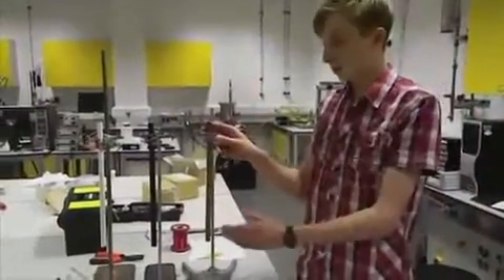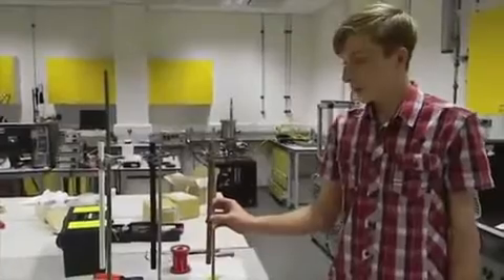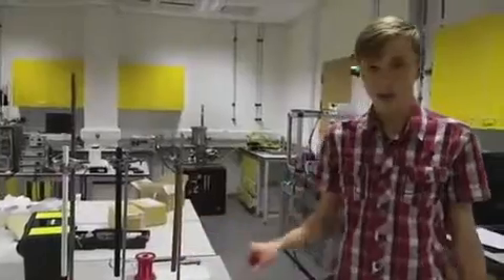In the copper one, when the magnet went through it induced a current in the copper tube, which turned the copper tube into an electromagnet, which repelled the magnet and slowed it down on its way down the tube.